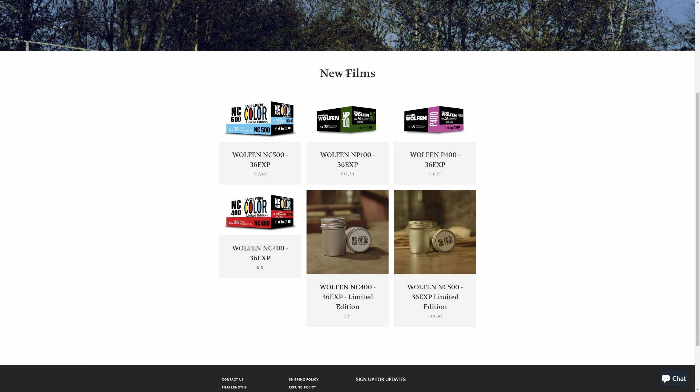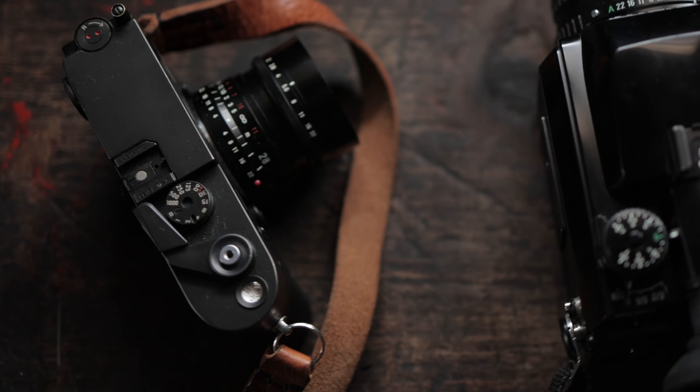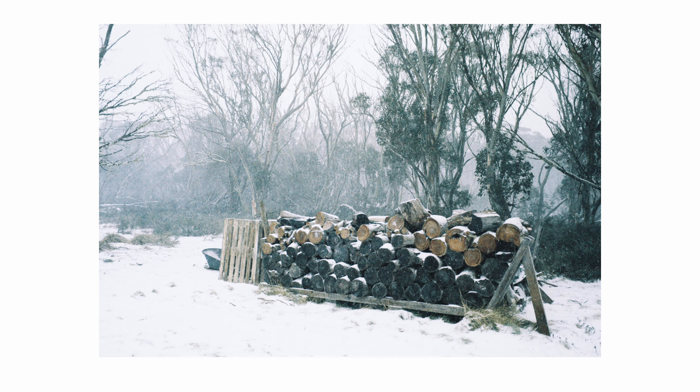I'm back with another one-roll review of a film I tried for the first time. The film is Orwo's Wolfen NC500 and I shot it in my Leica MA during winter last year. As you can see it's quite unique to say the least — I didn't mind my results, especially some that I shot in the snow.